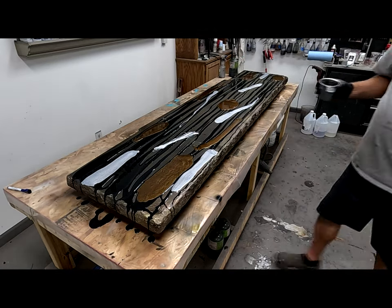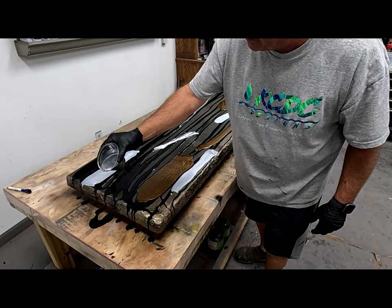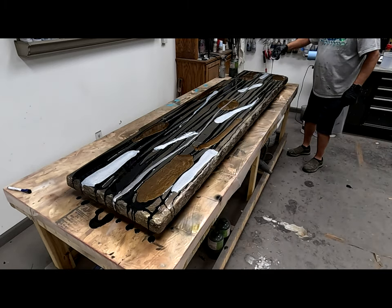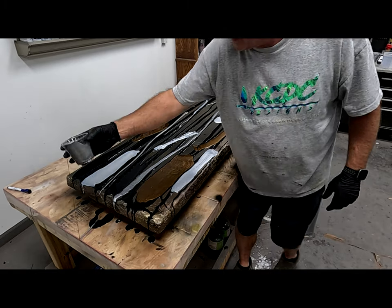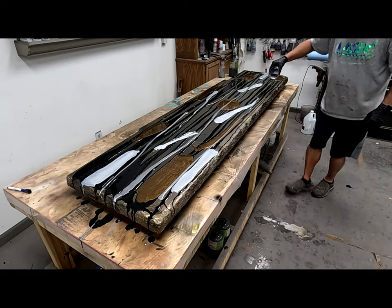And then we have our aluminum. You've got to be careful with it because it can take over. So with the aluminum, I'm going to do some striated lines because I really don't want pockets — because I know, like I said, it can take over.